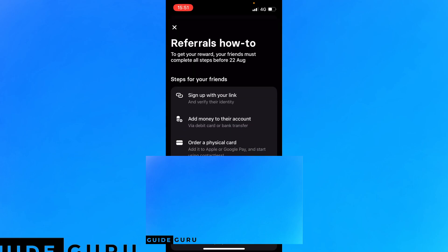I'm going to click 'Full Guide'. So your friend needs to sign up via the link and verify their identity — usually with a passport or driver's license. They need to add money to their account via debit card or bank transfer; it doesn't have to be much, it could be one pound or one euro. Then they have to order a physical card and add it to Apple or Google Pay.